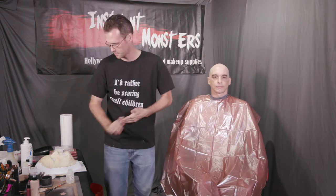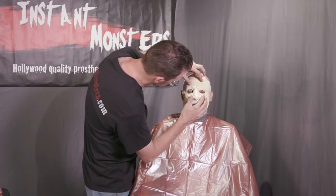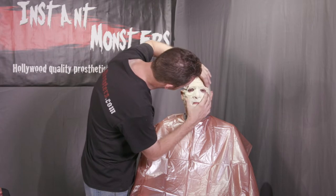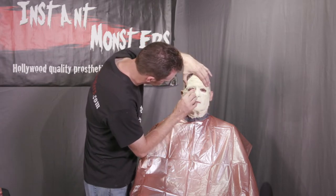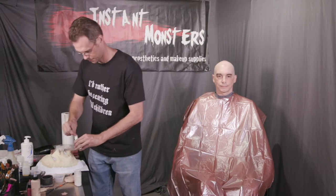Since this is a generic prosthetic, the first thing you should do is hold it against your face to check the fit. You may need to shift or stretch it slightly to make it fit your face. Foam latex is very stretchy, so you'll have a lot of flexibility.